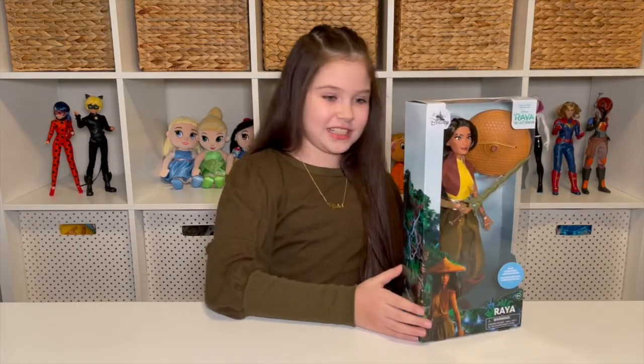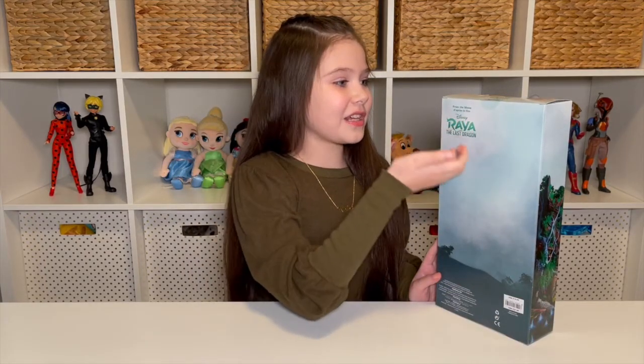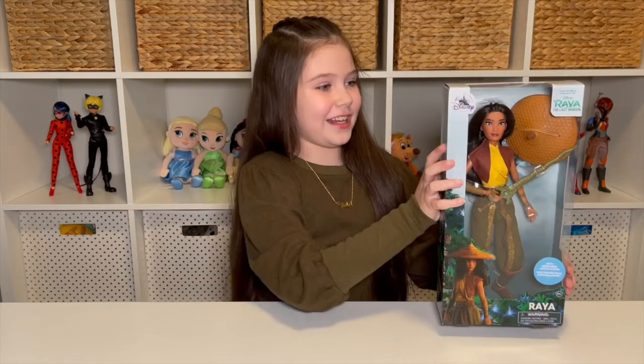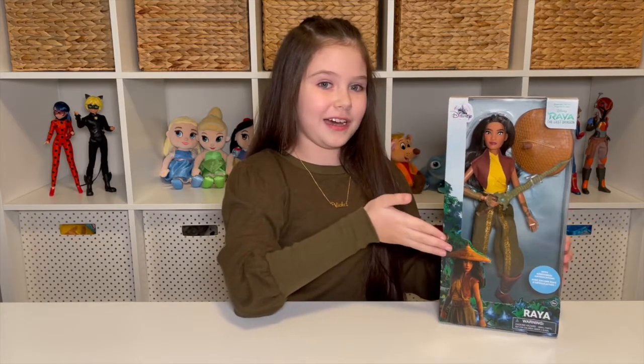On the side you have some scenery. On the back it just says from the movie Raya and the Last Dragon, and same on the top. So I bet you think I'm gonna say let's open it up and this is just gonna be a review of Raya, but I have something else.